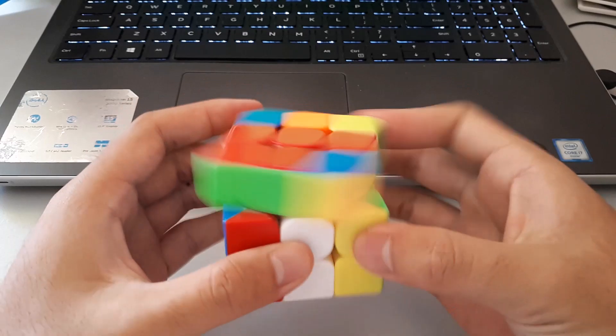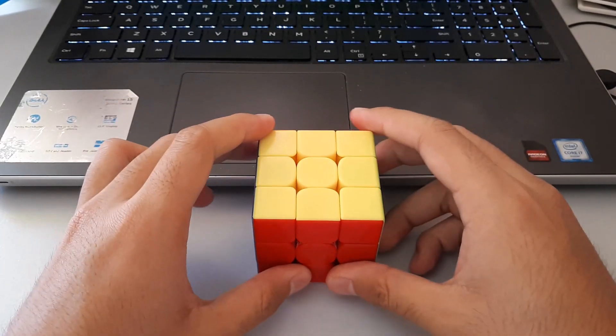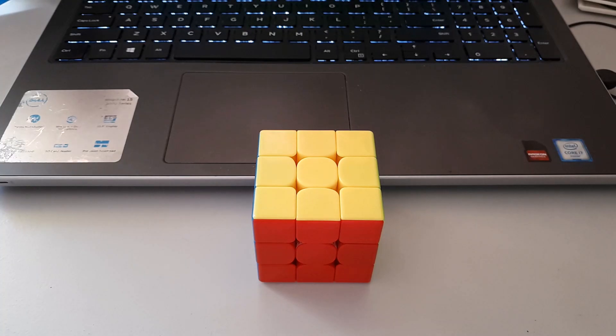Dot OLLs can be hard to learn and they can be a pain when they show up in solves, but this video will show you how to easily learn all 8 of the dot OLL cases.